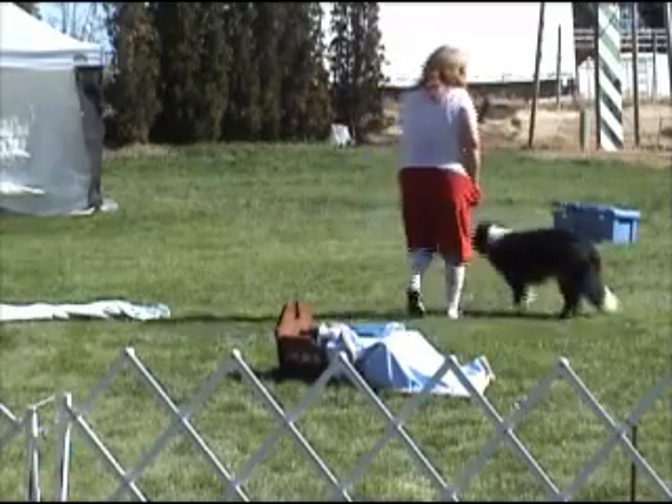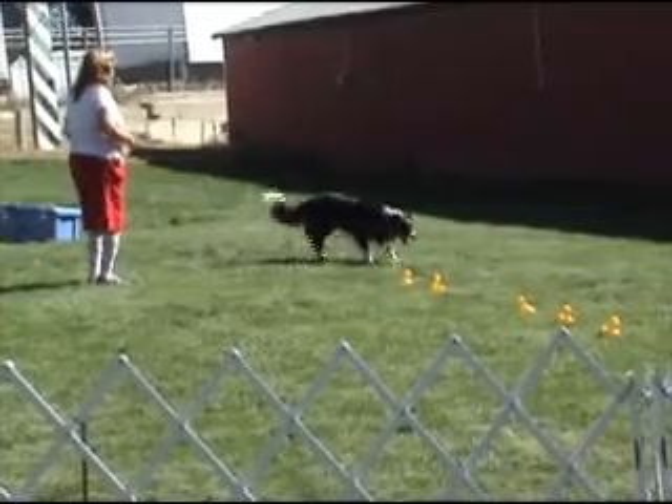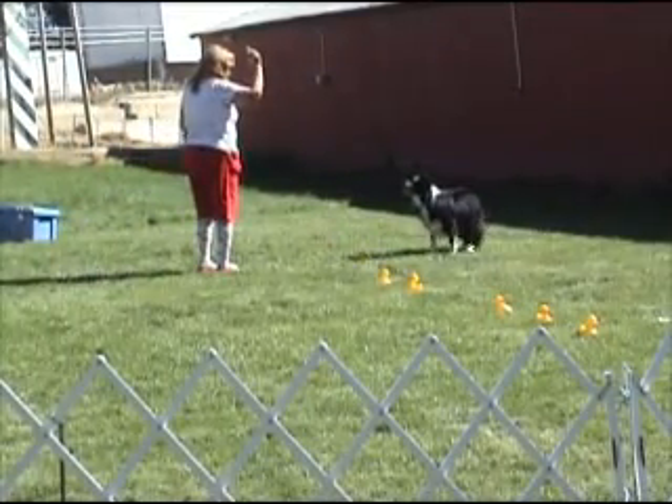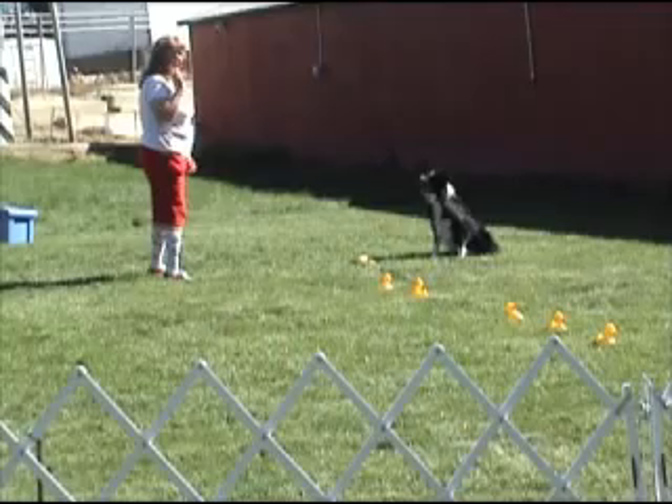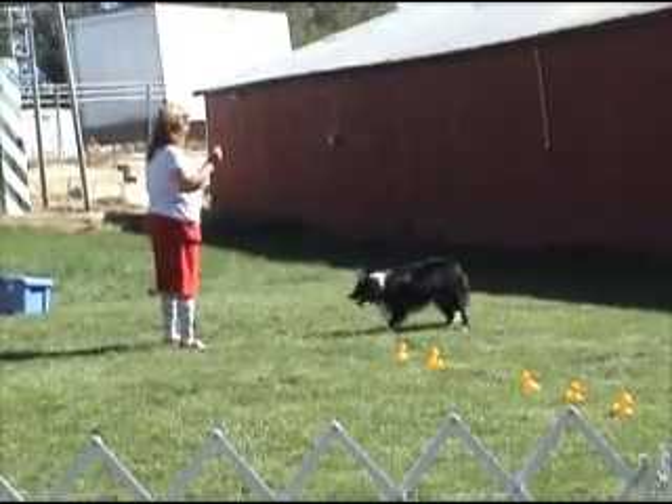Okay, Bolt. Are you ready? Okay, come here. Okay, go count the ducks. Now, wait. Back. Sit. Okay, are you ready, everybody? One. Count it, Bolt. One. Yes. Good boy.